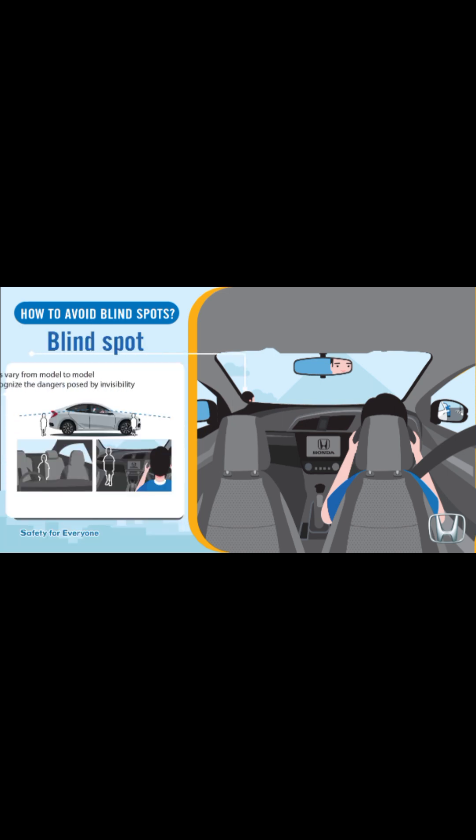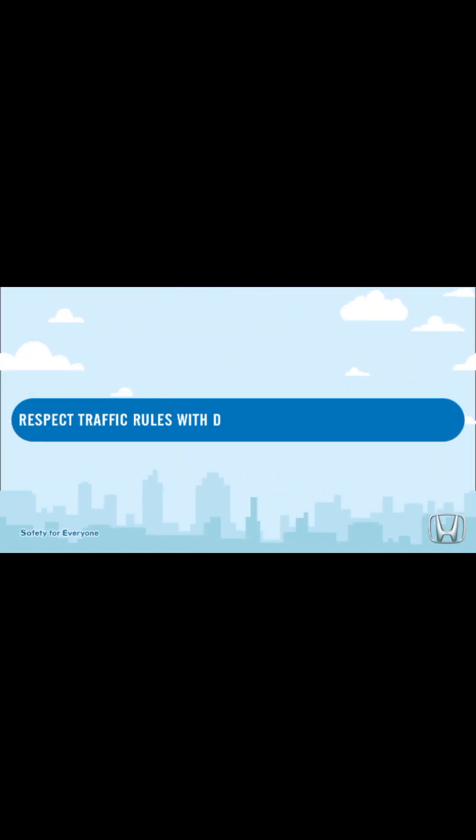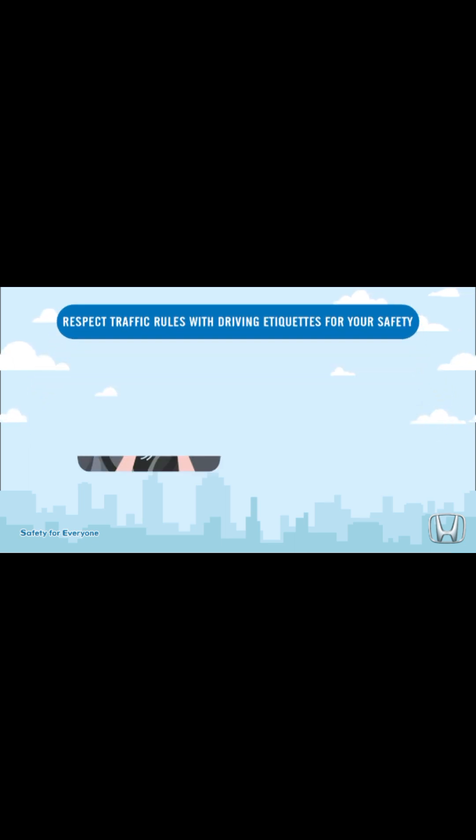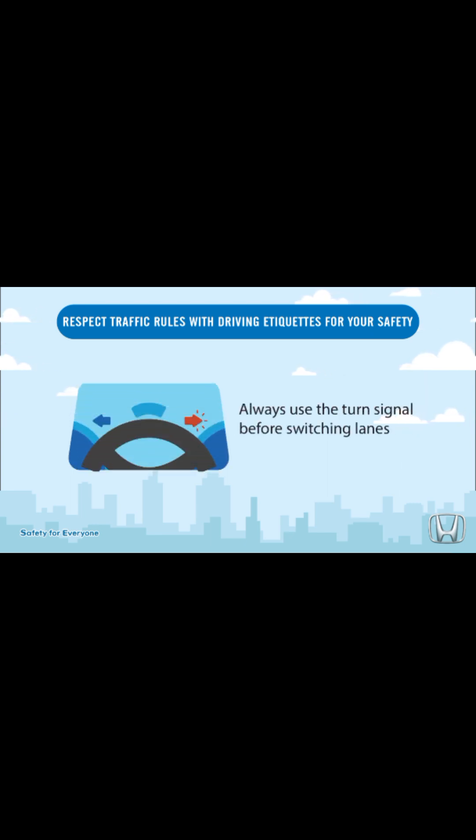Blind spots vary from model to model — please recognize the dangers posed by limited visibility. Beware of children in the front and the back of the vehicle. Respect traffic rules with driving etiquette for your safety. Honk the horn when reasonably necessary, and always use the turn signal before switching lanes.